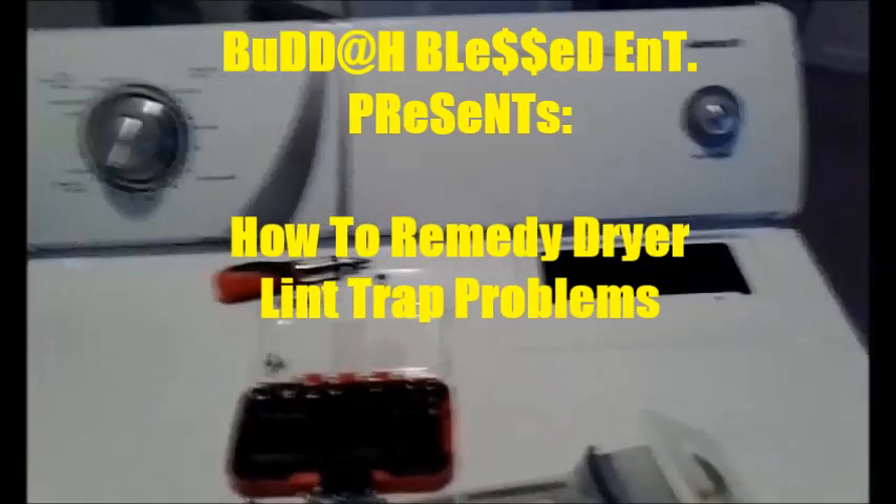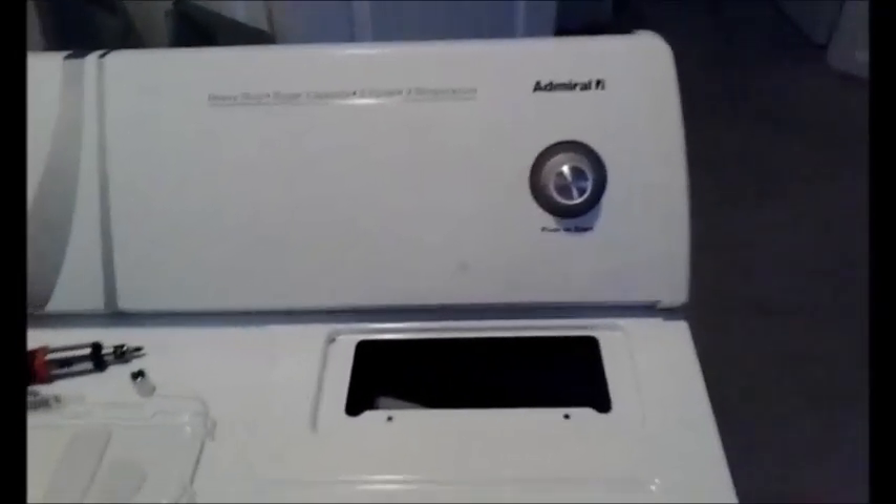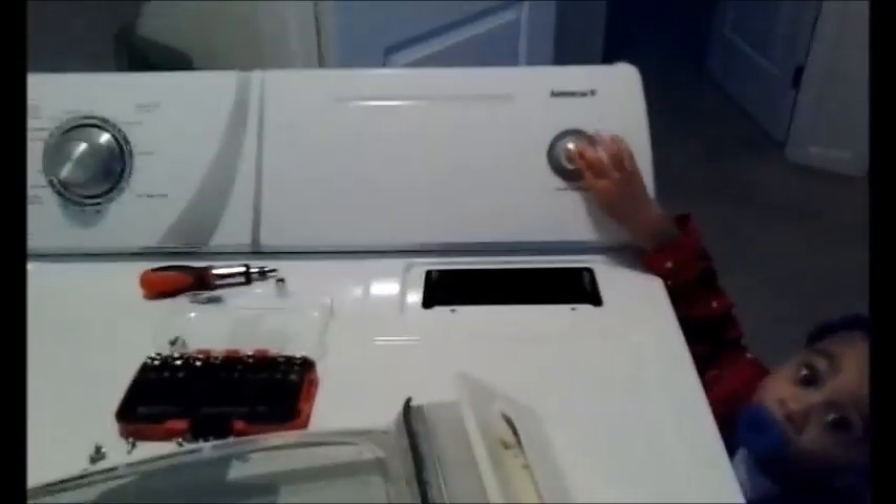This is a quick how-to fix-it video for those who may have had this situation happen to them. I've been doing laundry since I was about 10 or 11 years old, and all the dryers I've had had a top-loading lint trap. I'd never had anything fall down in there, but somebody else in the family — I'll just say it was Kanan's mommy — had a situation where something fell down in there, and I wasn't too sure how to fix it.